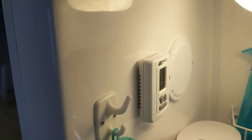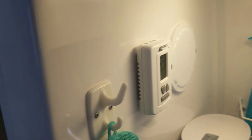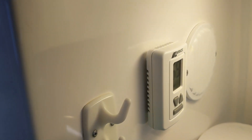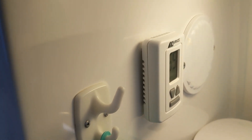I turned on the heat and the heat works — you can hear it running. The temperature inside is 69 and I turned it a little warmer than that, so it looks like the thermostat is working correctly. See you in the next video.